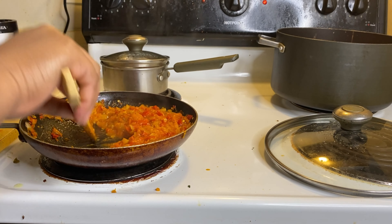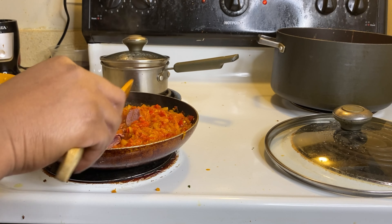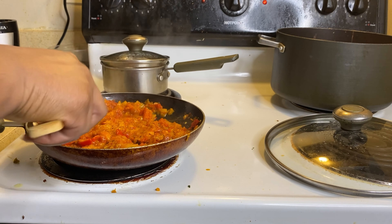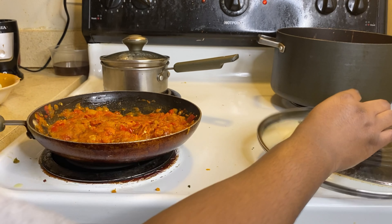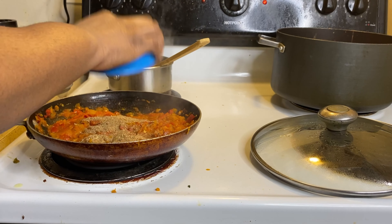The next thing we're gonna do is put in our protein. What I ended up doing was throw in my turkey sausage, let it fry together with the tomatoes, and then I added the mushrooms and let that fry for a bit. And then, as a typical Nigerian girl that I am, I put in some crayfish.